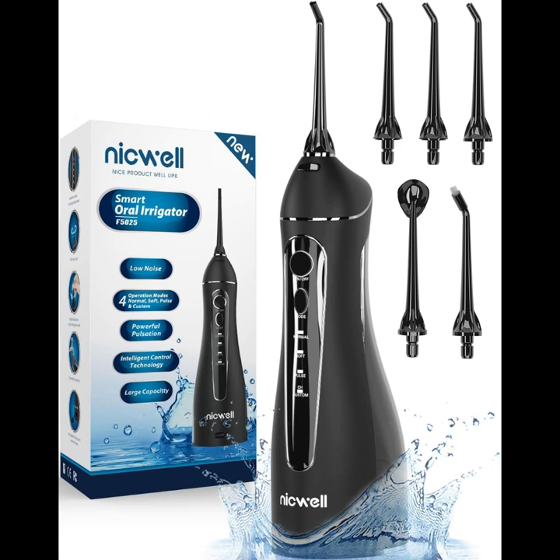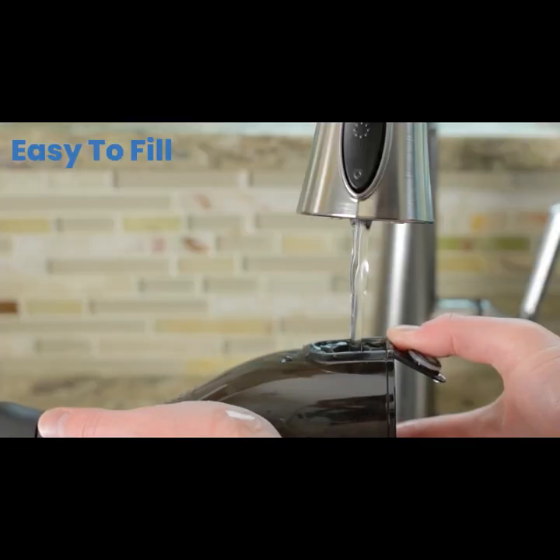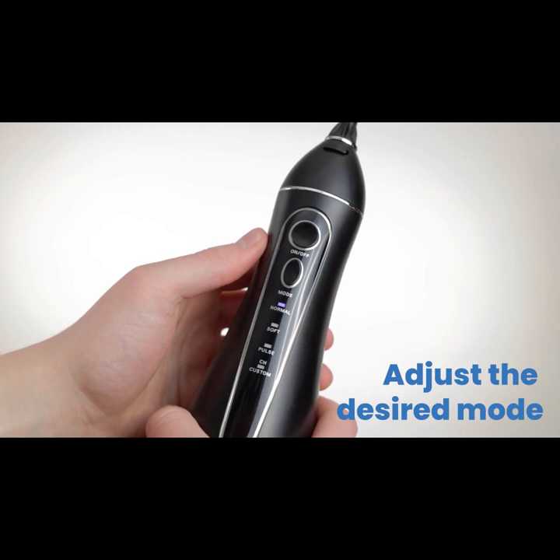Immaculate teeth — whiten and improve gum health with our upgraded pulsation technique. Our water dental flosser offers high-pressure water pulses 1,400 to 1,800 times per minute, effectively removing hidden oral debris and massaging the gums.